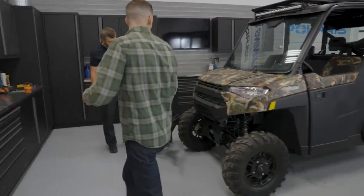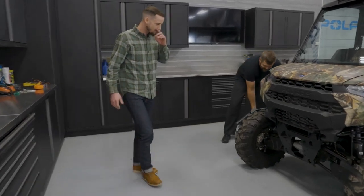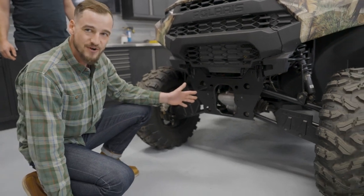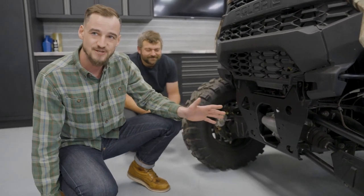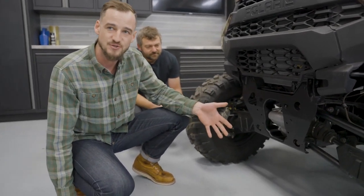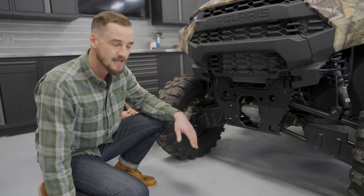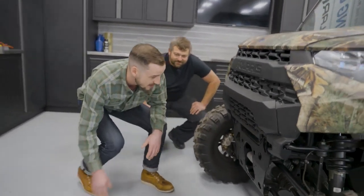On this Ranger we took the front bumper off because it just makes it easier to see. This is the front differential, and it's kind of similar to the rear differential in that it controls the power to the wheels, but the real job of the front differential is to determine if the front wheels need torque from the driveline and deliver that power to the front wheels. Those are the big parts of a Ranger driveline and where they're at on the vehicle.